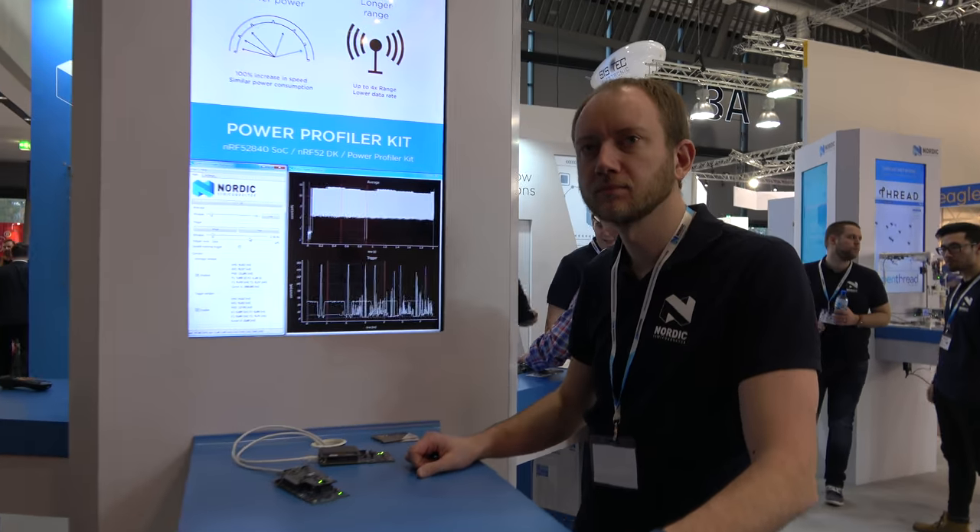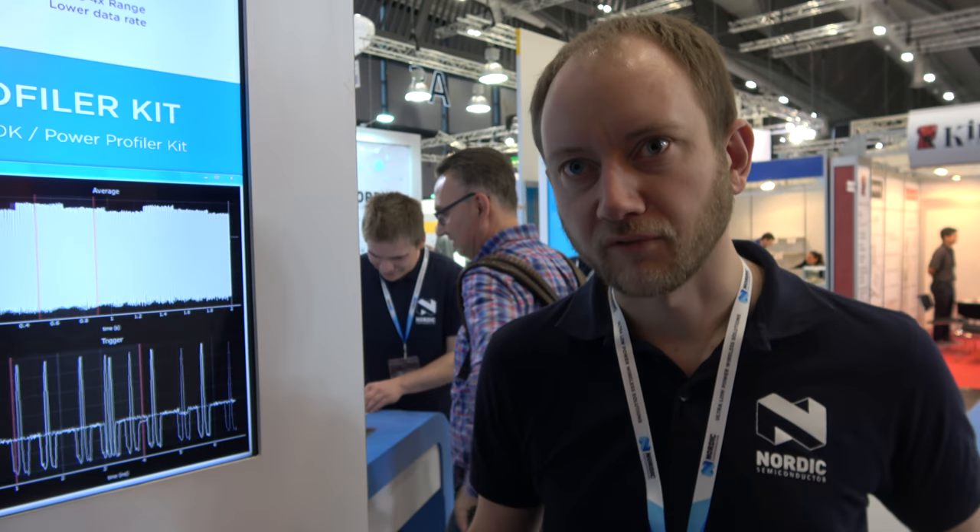Welcome to the Nordic booth — a better world. I'm Torbjørn, and what we're showing today is a new Bluetooth 5 demo.